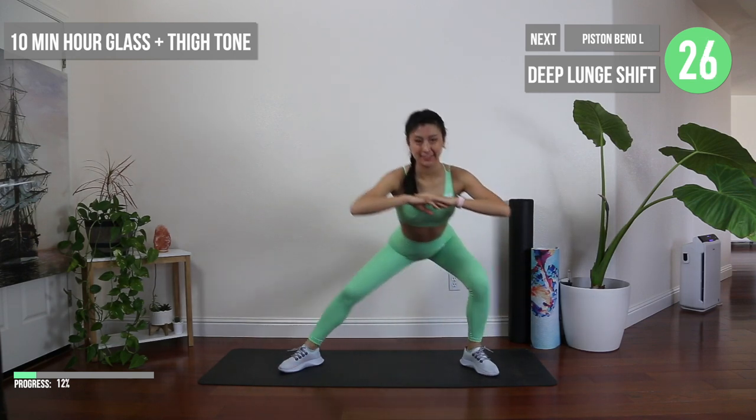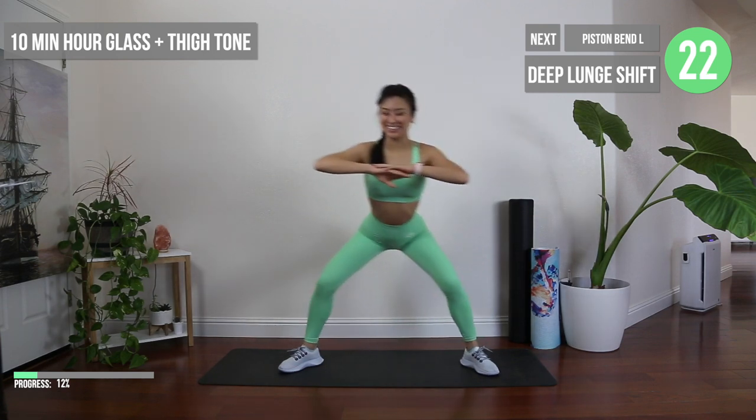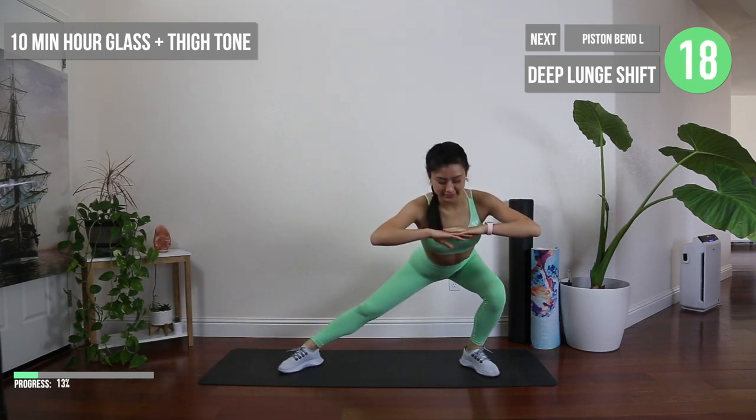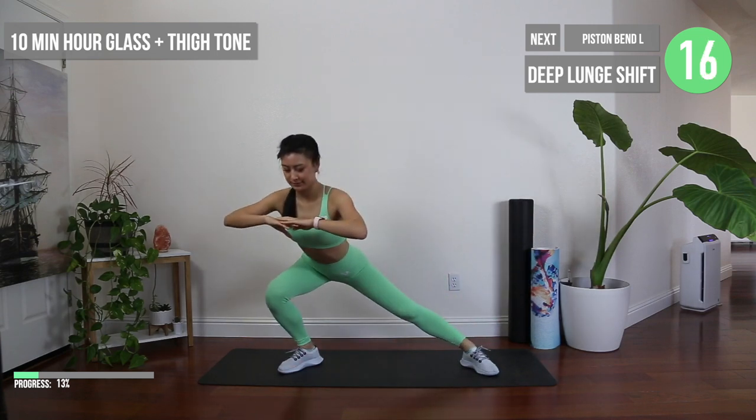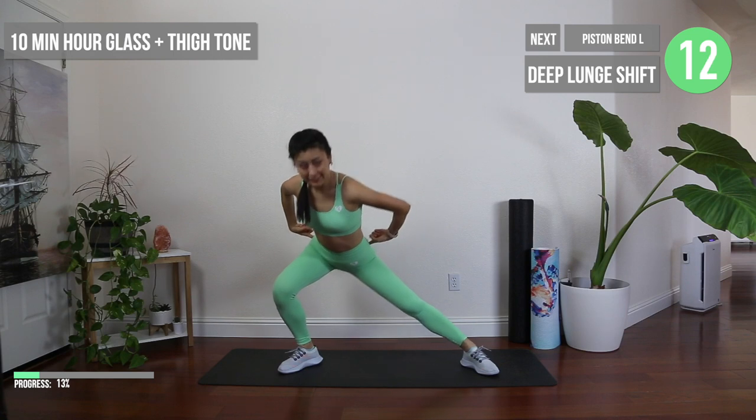Dance it out and stretch it out in these deep lunge shifts. Make sure again to squeeze the bum as you go to the opposite side. This should provide you a pretty good hamstring and inner thigh stretch as well.